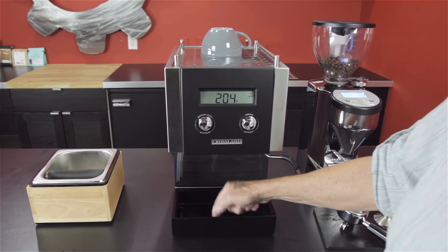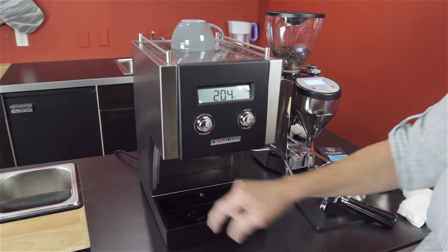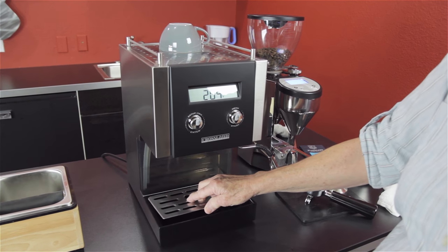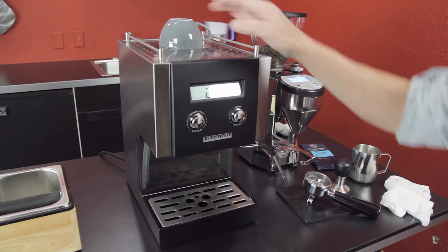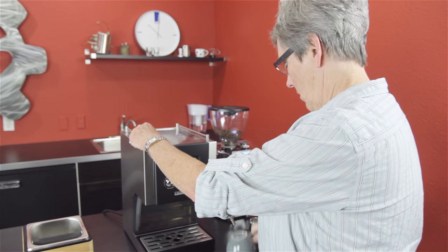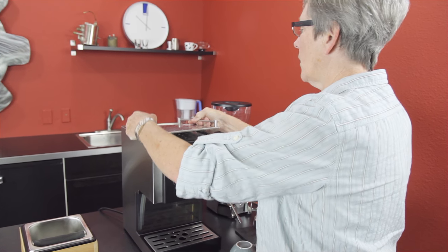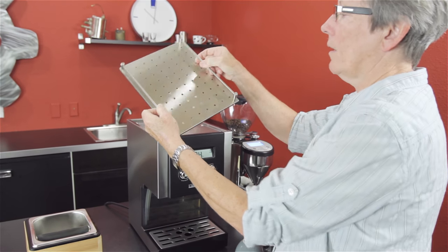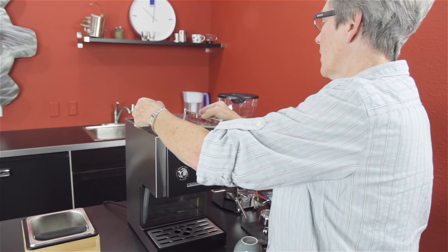Your three-way solenoid drains down into your drip tray right there. Plastic drip tray, stainless steel insert — the grate. The rest of the machine is total stainless steel brushed, as you can see. This comes off for cleaning so that you can clean up in here. And this is the nice cup warmer section up here.